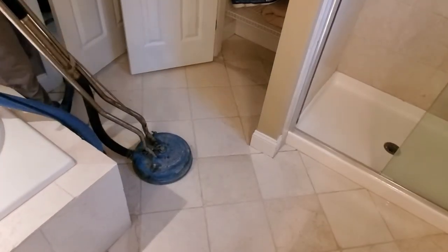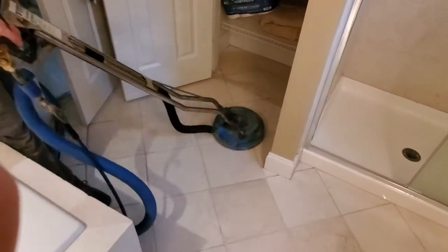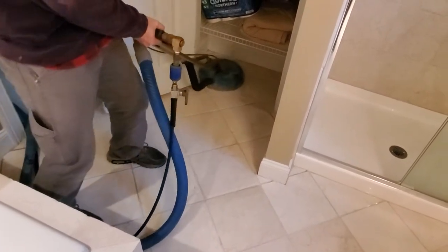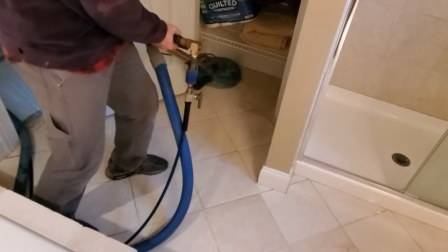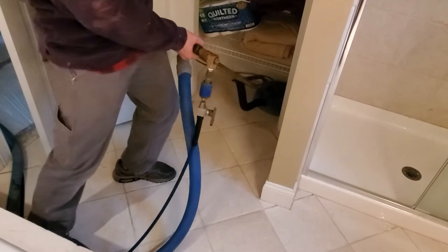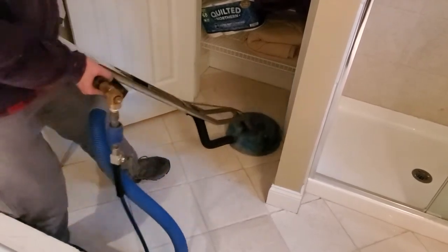This part is pretty cool because you can see how dirty the inside of the closet is, which is actually pretty funny because before we cleaned the main part of the floor, the closet actually looked better by comparison. But now that everything is clean on the main floor, you can just see how dirty it really was.